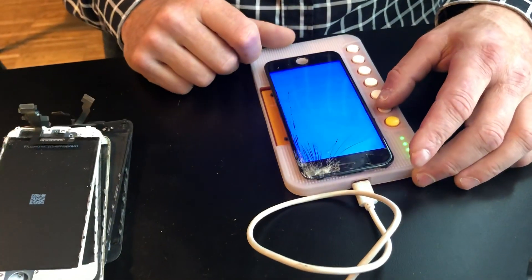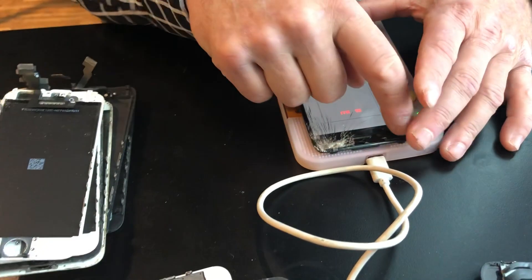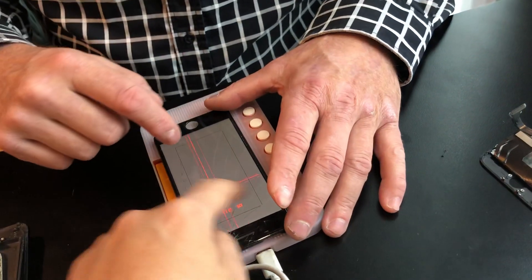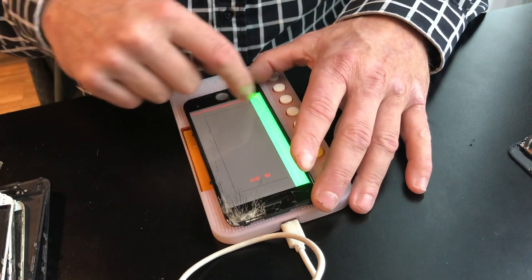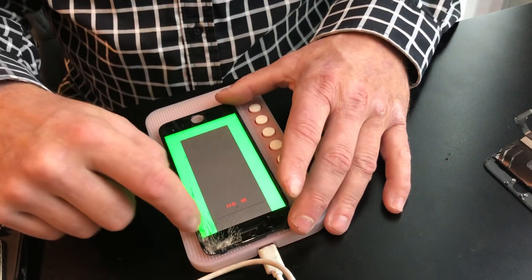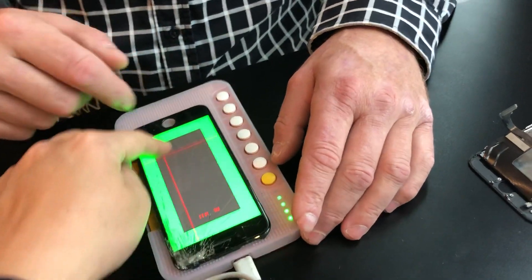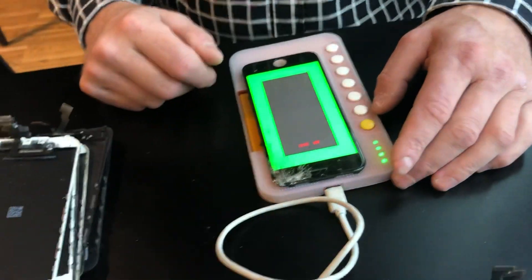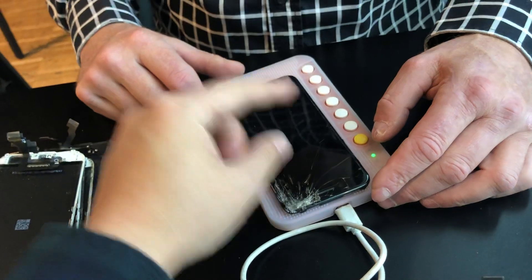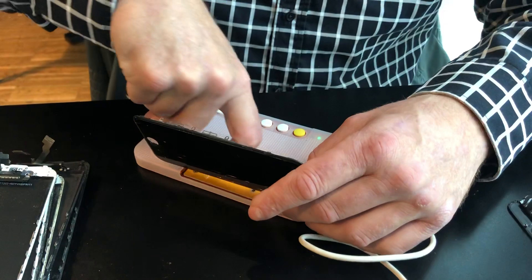Okay, I need to stop at the center. Slowly, slowly — yes. You have to do it like this, a little bit, to check if they follow all the line. Sometimes you go to a certain part and the lines don't follow — that means the touch has a problem. Okay, it's perfect, right? Yeah, it's perfect.